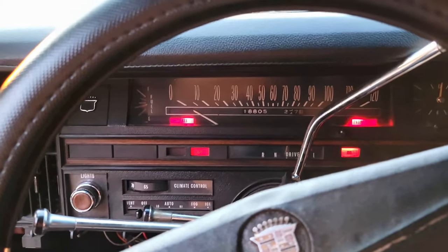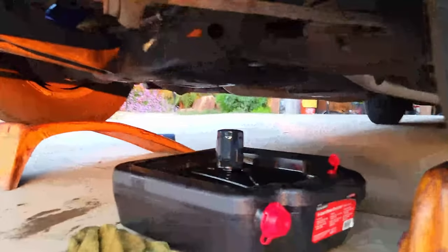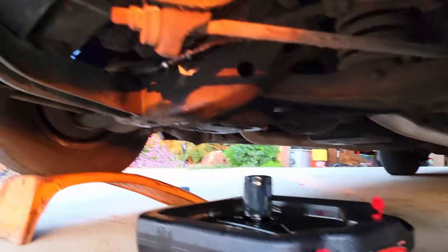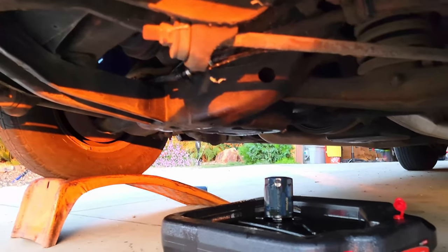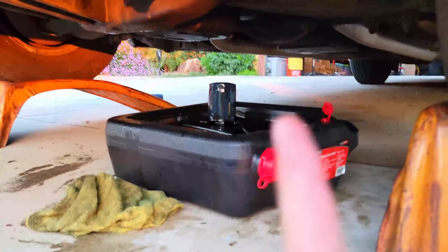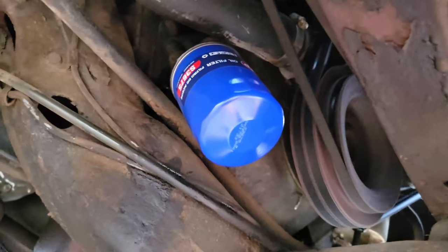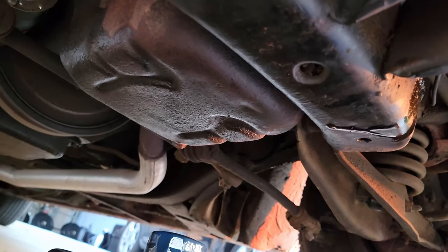Moment of truth. While it starts — is it leaking? It's leaking gas, leaking so much gas. The gas is another problem, but it's not leaking any oil. I cleaned off the filter — no leaks on that. Cleaned off the drain plug — no leaks on that. Everything looks good.